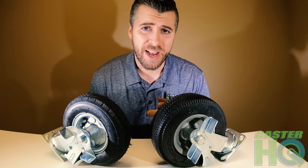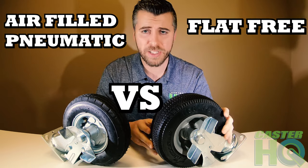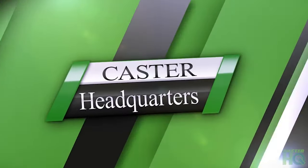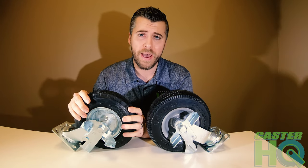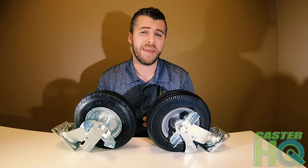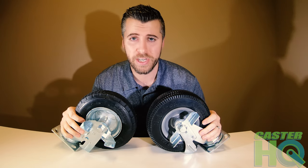Hi, I'm Jordan Wilson with Caster Headquarters. Today we're going to discuss the differences between a flat free caster and an airfield pneumatic caster. We're going to look at the pros and cons so you can make a decision to see which tire and caster setup is best for your application.